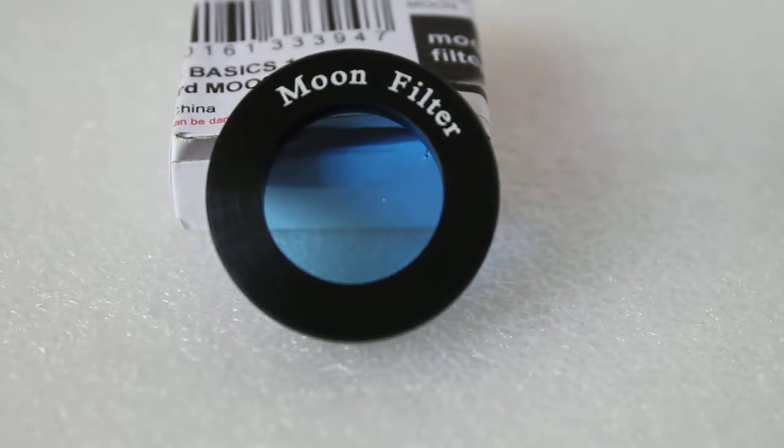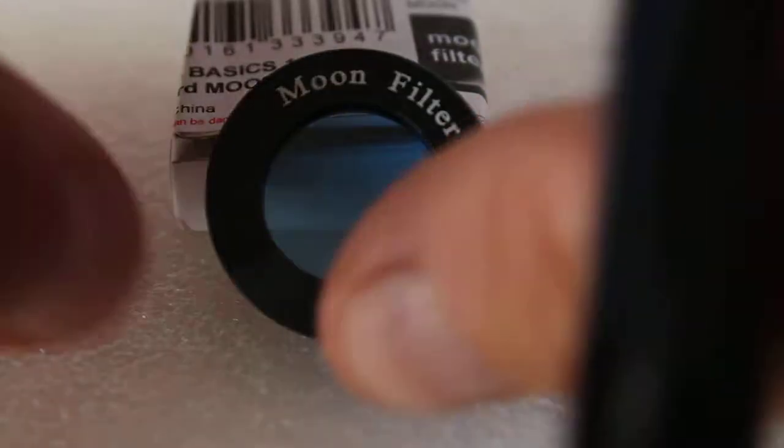Rather than the metal frame you get with the premium filters, you get what I believe is a hard plastic frame — but it is very solid — and that also helps keep the cost down.